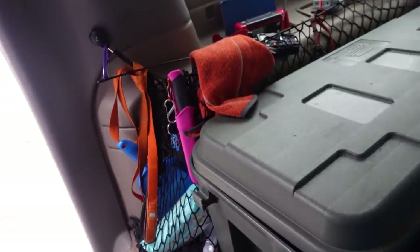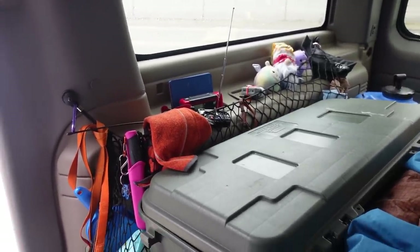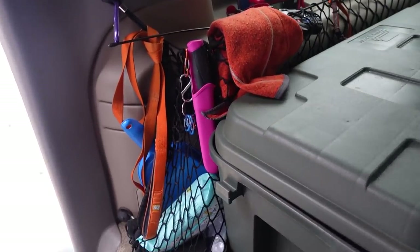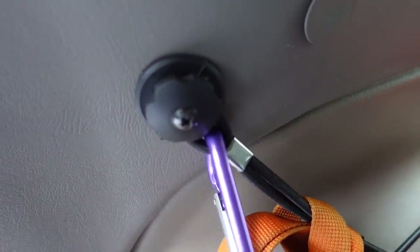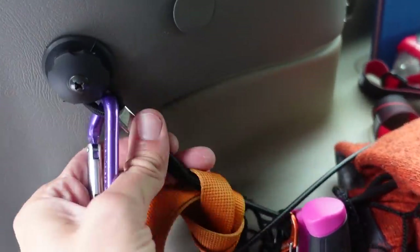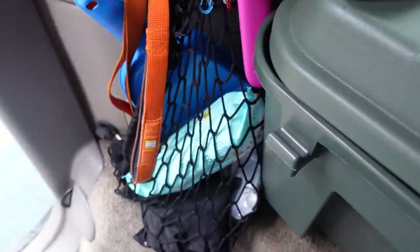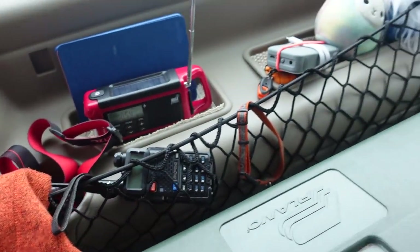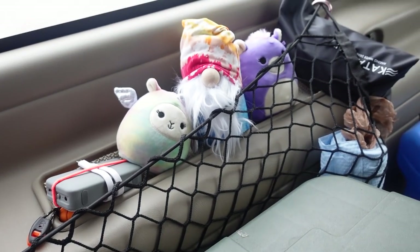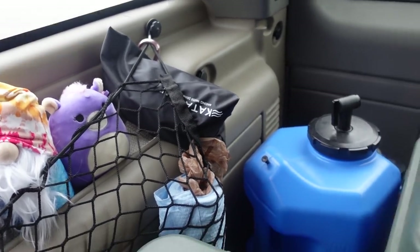On the side she's got some elastic nets. She said she doesn't really like these — they're not quite tight enough to hold things well, so they're not a long-term solution, but for now they're holding a few things. She drilled a hole into the plastic and used knobs that came with the net to attach it. She's got a knife, little carabiners, a towel, some wipes, a headlamp, a Kindle, a couple of radios, a little Bluetooth speaker, some soft toys, a water filter, and paper towels.